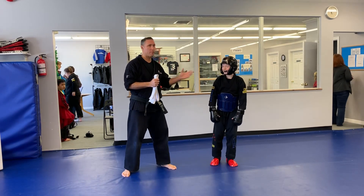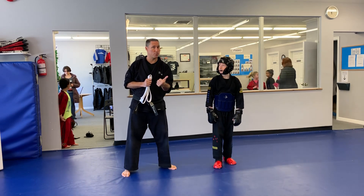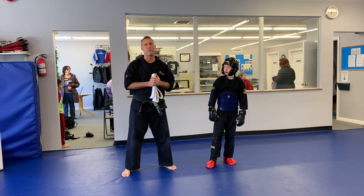Alright guys, we're back again. I'm here with Thomas, one of our black belts. Today we're working on a reverse punch drill that is going to help you turn your hips over, drop down in a proper position, so you're getting more length and range of your punch.